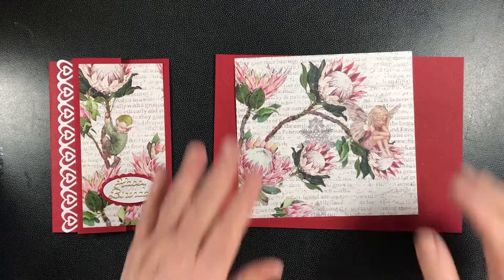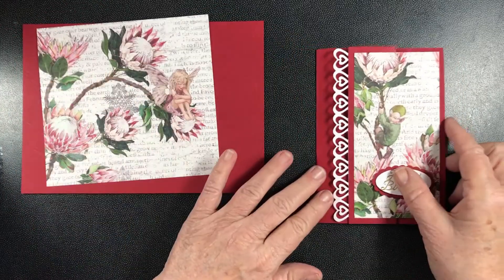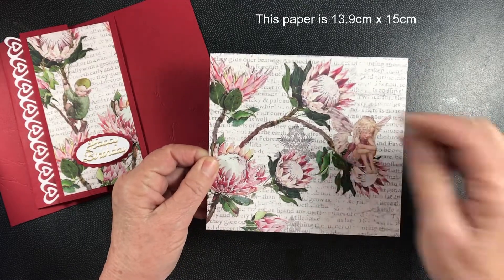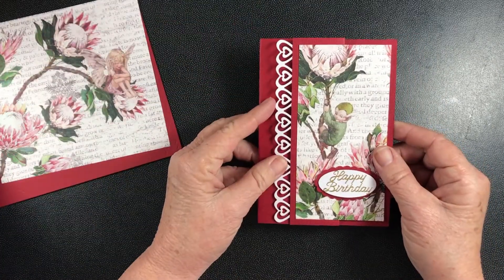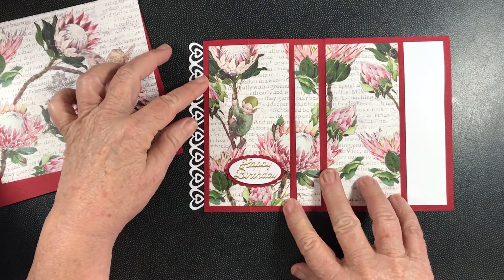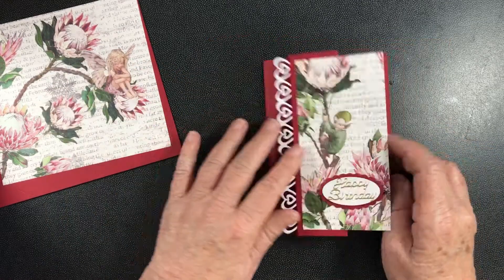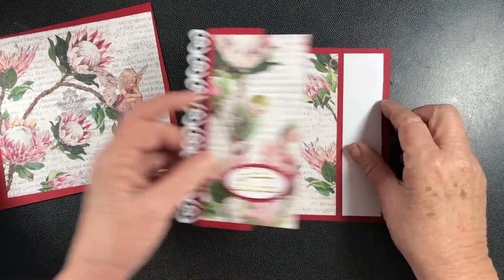Hello everybody! Today we've got a nice little card I'm calling the pretty panel happy birthday card. The reason I'm calling it a pretty panel is because we start with a nice little scene and we cut that scene up into panels. We've got that section on the front and when you open it out you see the rest of the scene inside the card. This is from the same paper — we've got a little pixie on the front, whereas when we do this one we'll have the little fairy on the inside of the card.